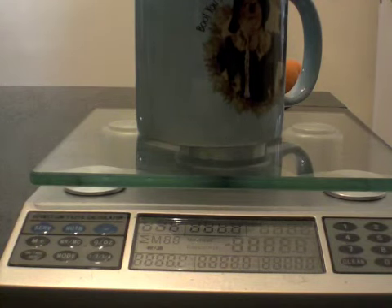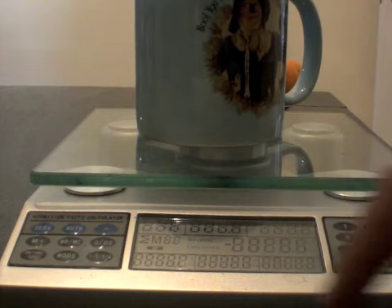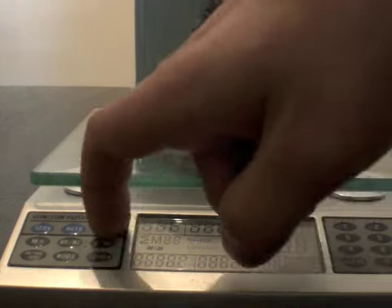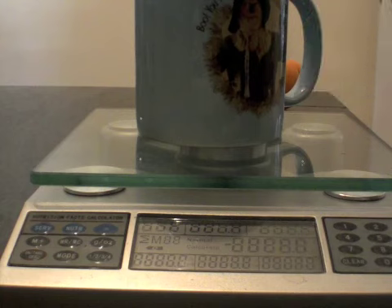227 grams is the serving size, so you enter 227. The nutrition fact information I'm after is the carbs. For 227 grams of this specific yogurt, there are 20 grams of carbs. So for this portion that I have inside the cup, there are 10 grams of carbs.